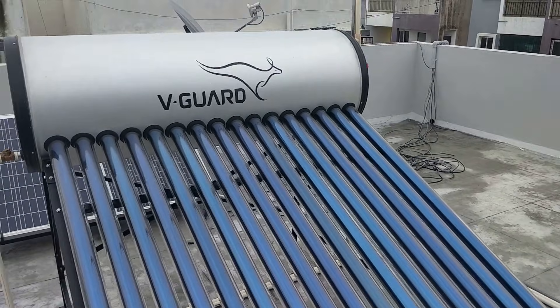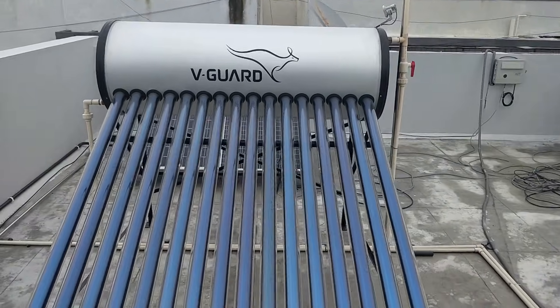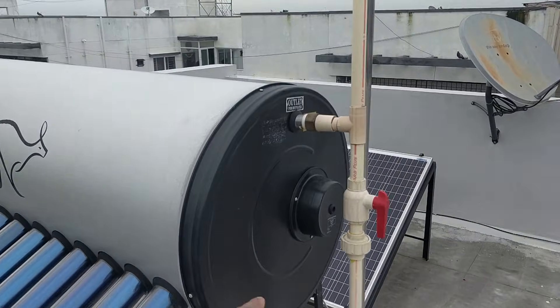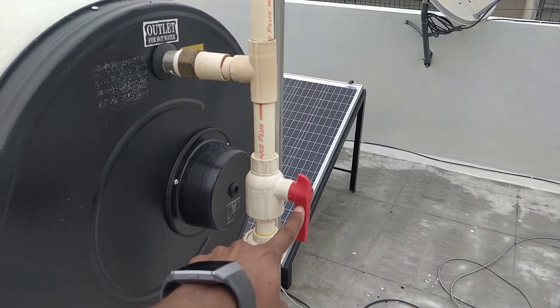You can just click the link in the description to find solar water heater products with good ratings. Now, this here is the hot water outlet, and you can see this is where you can turn it on or off — you also have a control here.